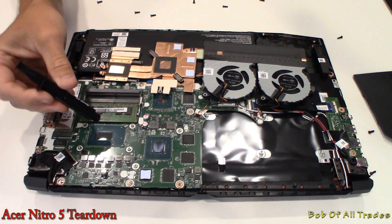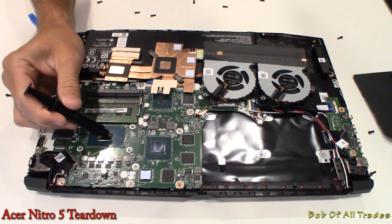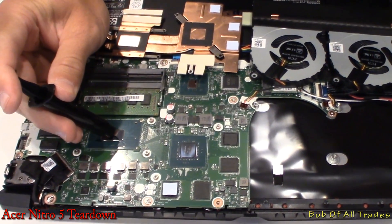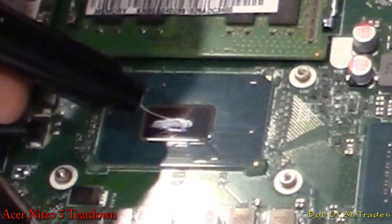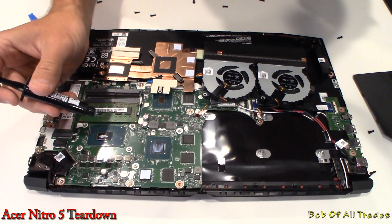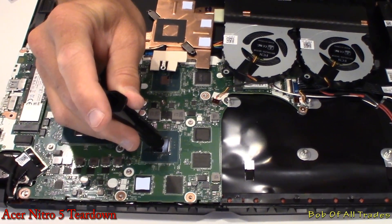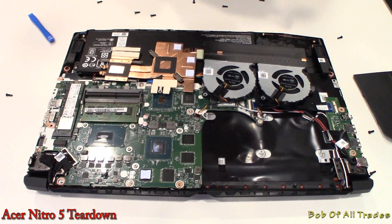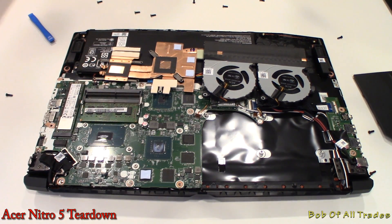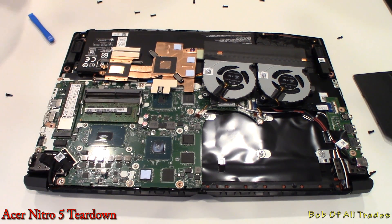Let's put the paste back on. For the CPU die, it's a rectangular shape, so I'm going to do a very small line method across here. For the GPU with the square die, I'm going to put a little bit smaller than pea size — maybe BB size — smack dab in the center. I like Thermal Grizzly Cryonaut quite a bit. It can be pretty expensive for a tube this size, link in the description below, but I have done dozens of laptops and have not run out yet.